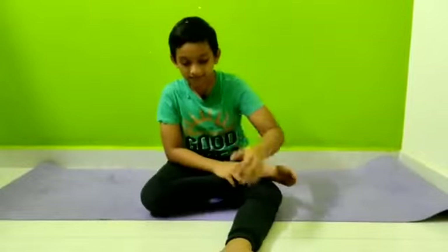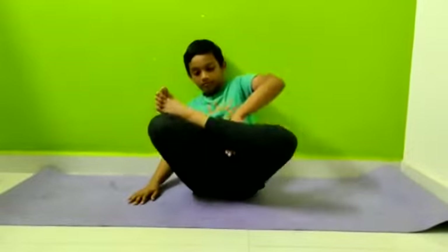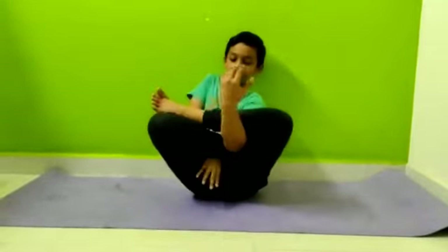Now we are going to talk about Garbha Pindasana. This is the Padmasana. The stress on the muscular region is very important, especially in the abdominal muscles, which are toned up. Three chakras are activated in this asana.